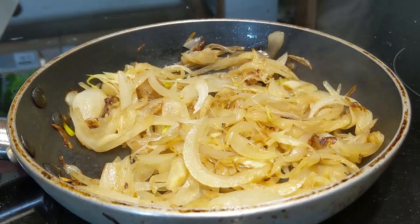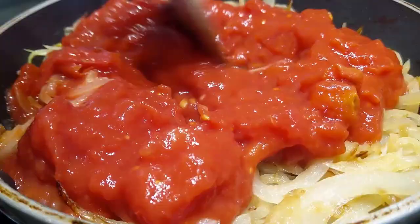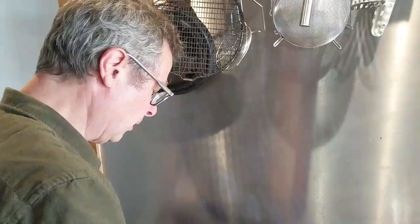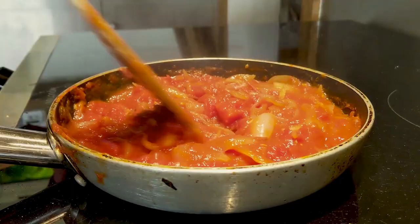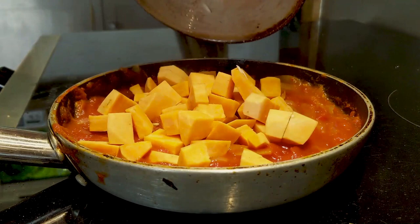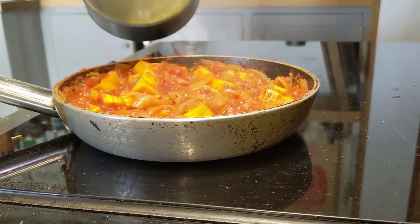In go the tomatoes — one whole tin. I think I'm going to hang on to my chickpeas for now and just put in half a sweet potato, cut into dice. A little splash of water just to loosen it up at this point.